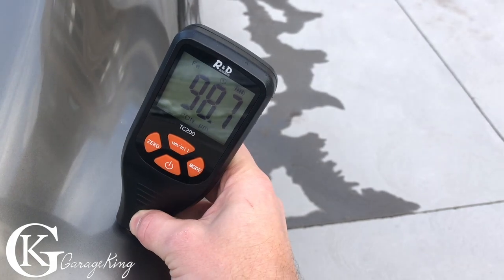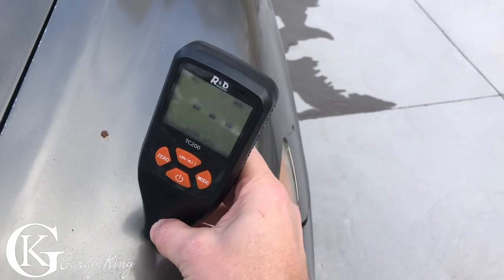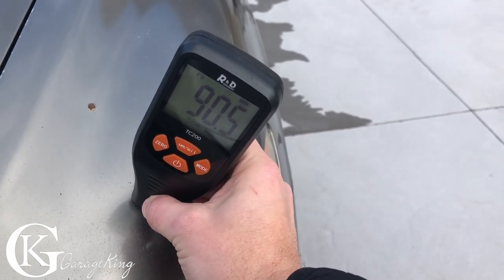Now let's go to the factory paint where I didn't touch it — this area should be very thin because we're actually losing clear coat here. There we go, it's about a hundred. Now let's go over here where we're losing some clear — 89. Yes, that makes sense.